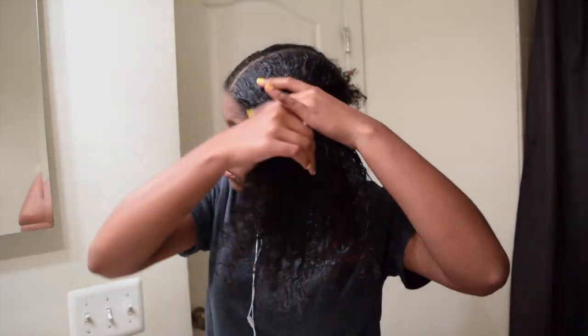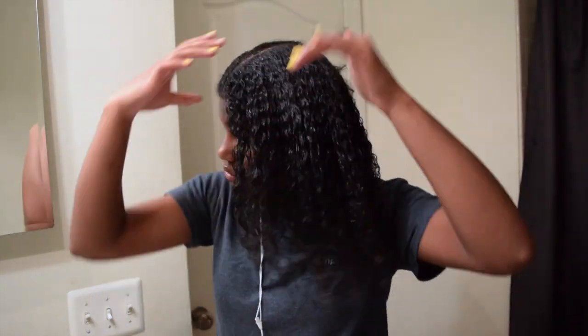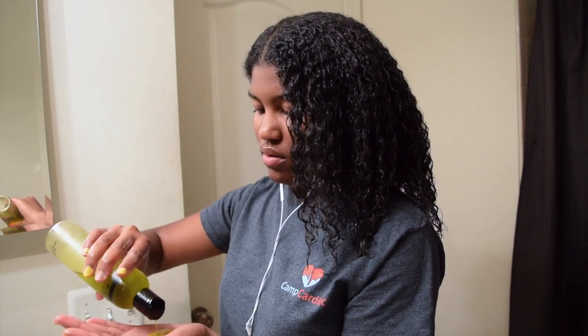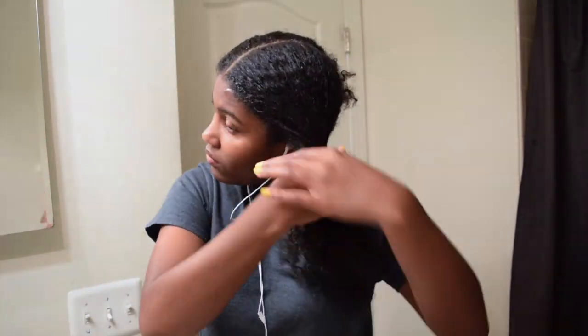Spread it evenly throughout — make sure you always get the underside of your hair and put moisturizer and conditioner on the underside as well as the top portion that you see. Next I'm gonna take some olive oil. You know what I always say: lock in the moisture. So I'm gonna take my olive oil and put it all over the hair to lock in all the moisture that we just put in.